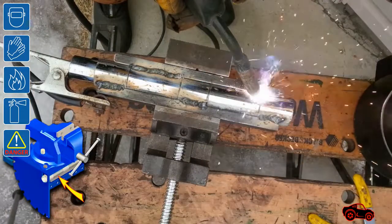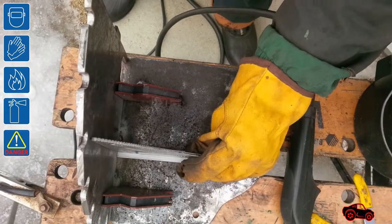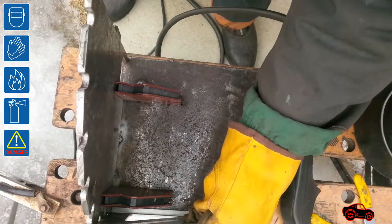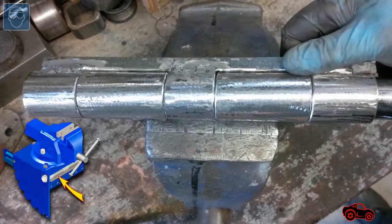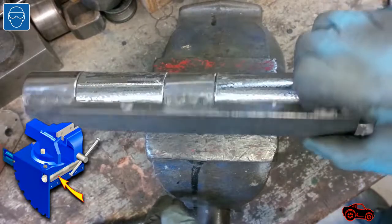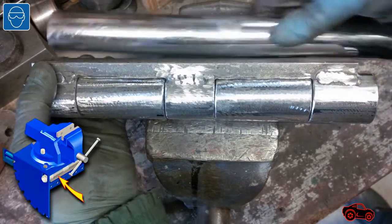Usually I weld outside, even during winter, but to avoid weld distortion, it was good to weld the short sections and alternate them between the two opposite sides. The parts I welded were used to make a strong hinge that could handle many times the weight of my bench vise assembly.